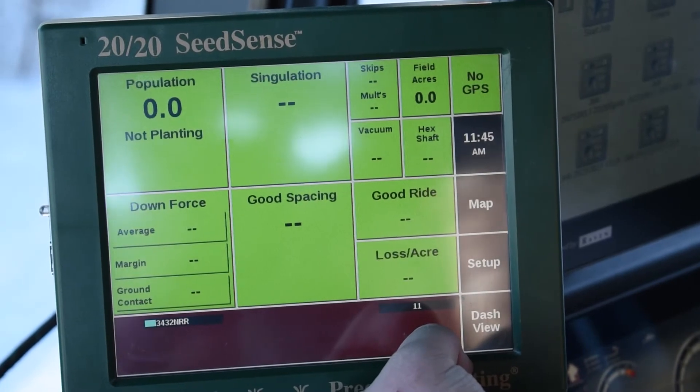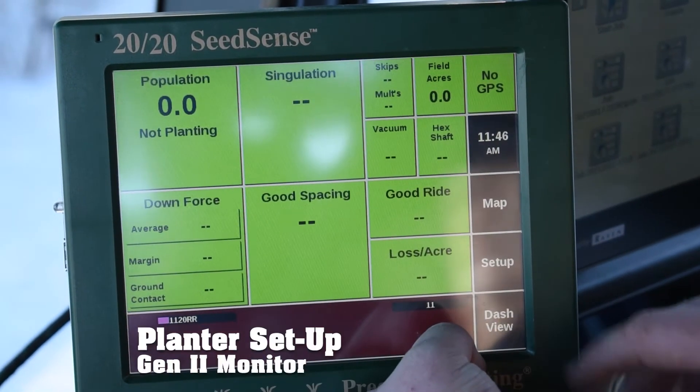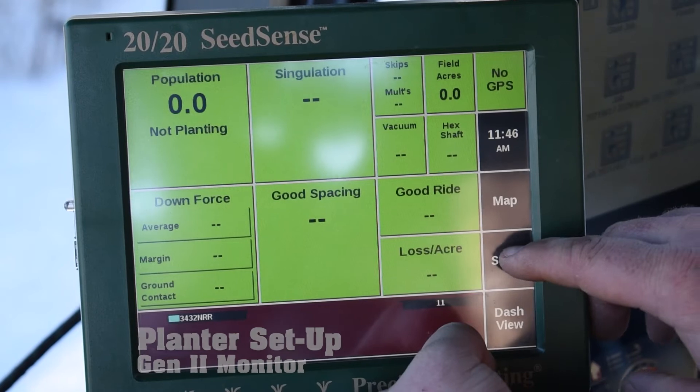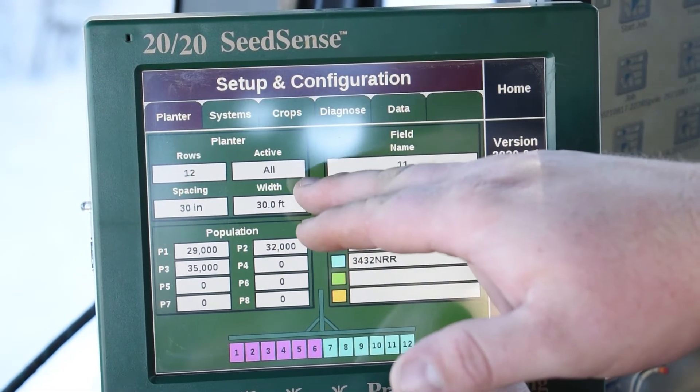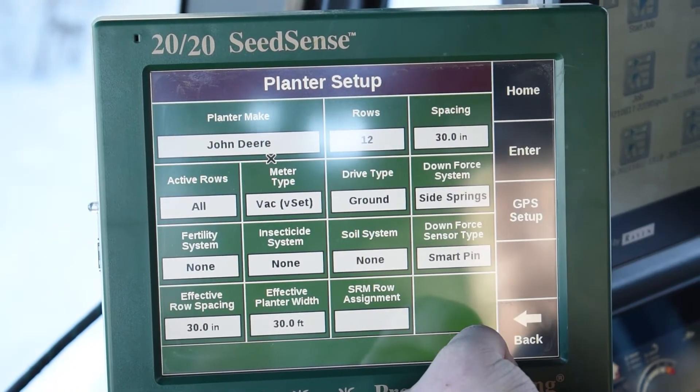On our Gen 2 2020s, we're going to show you how to do a planter setup. On the right-hand side you have your setup button — we're going to click that — and then on this screen on the left top quadrant, you're going to see planter. So we're going to click planter.